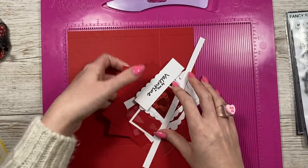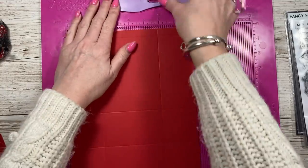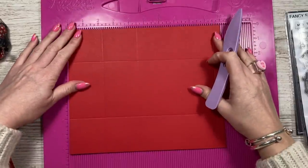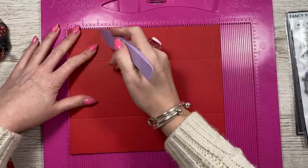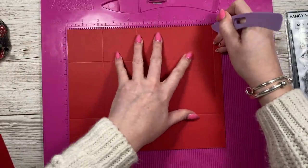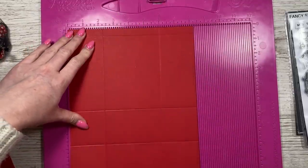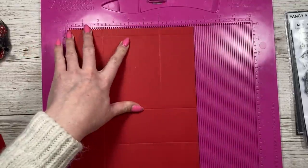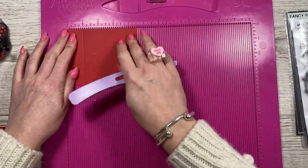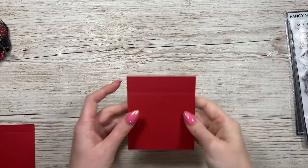So first of all, there are two pieces we need to score. This is for the main case - a piece of eight and a quarter by ten inches. Along the ten-inch side you're going to score at two and a quarter, four and a half, and nine and a half. Then along the eight and a quarter side you're going to score at two and a quarter and six. The second piece is three and three quarters by four and a half - along the four and a half side you're going to score at one inch.